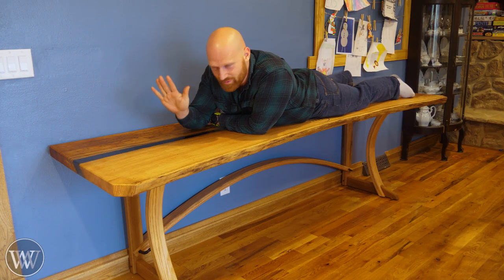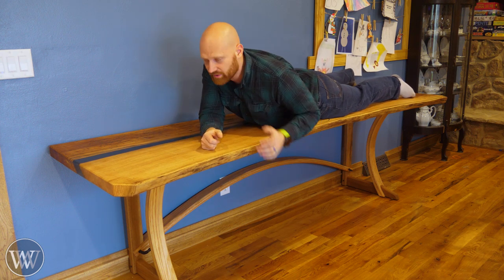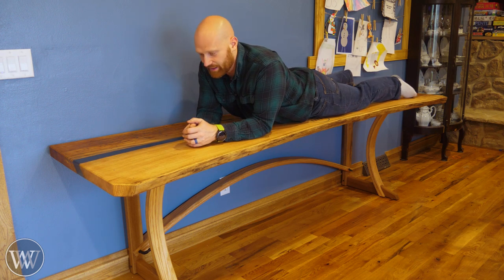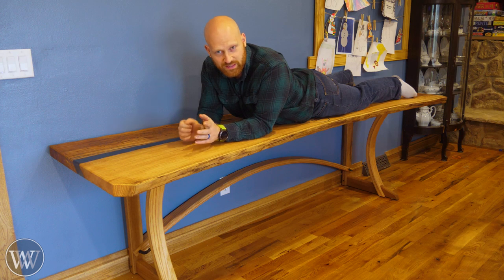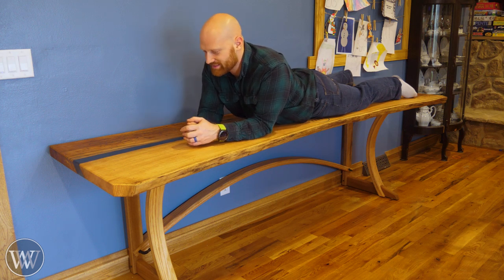Soon we're going to be building some drawers for it and some storage that goes above. I cannot say how happy I am with how this desk came out — incredibly pleased and looking forward to using it. So there you have it — we've got ourselves a pair of desks. We're actually making a set of drawers that go underneath and a rack on top so I can put a printer and paper and other things like that. I'm flabbergasted with how this came out. If you'd like to get plans for this, I have those available on my website — woodbuyrite.com/shop.